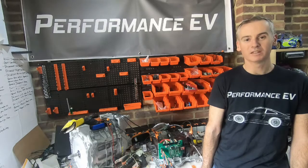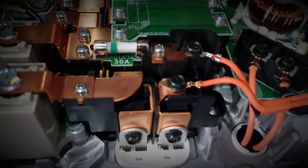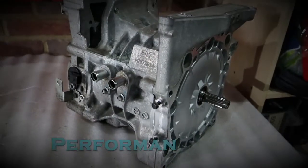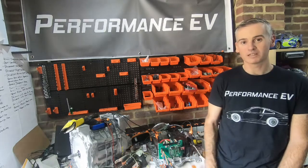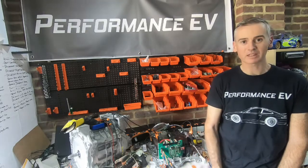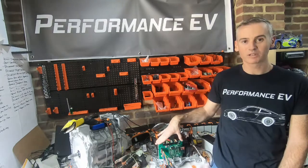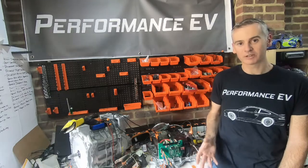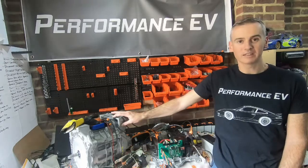Hey folks, this is Shane from Performance EV. Today we're going to try and get our Nissan Leaf motor working. Welcome to the channel, thanks for joining us. If you're new to this channel, this is my project to put a Nissan Leaf motor into a Porsche 911. The last few weeks we've been working on the inverter and trying to get an open source logic board integrated into the inverter and sending messages across. Today we're going to try and take that one step further and actually use it to control the Nissan Leaf motor that we have here.